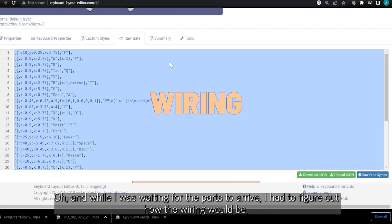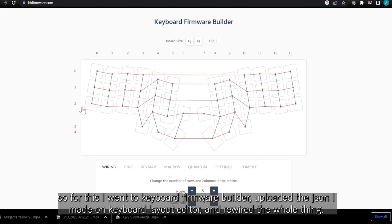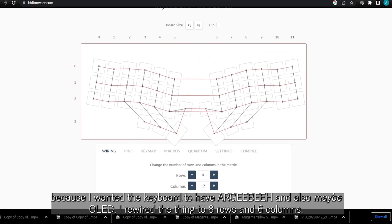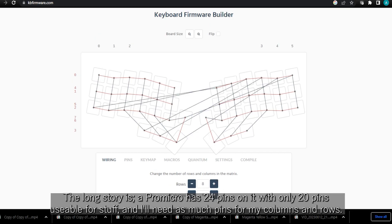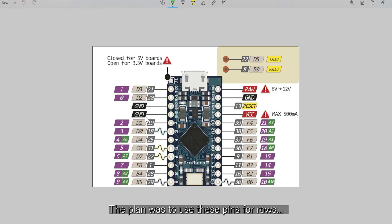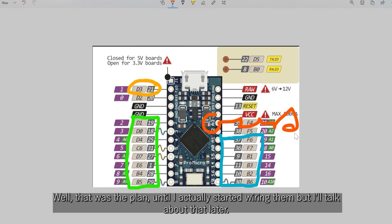While waiting for the parts to arrive, I had to figure out how the wiring would be. I went to keyboard firmware builder, uploaded the JSON I made on the keyboard layout editor, and rewired the whole thing. Originally I wanted to make the build simple with a wiring of 4 rows and 12 columns, but because I wanted the keyboard to have RGB and also maybe OLED, I rewired it to 8 rows and 6 columns. A Pro Micro has 24 pins with only 20 pins usable for stuff, and I needed as many pins as possible for my columns and rows. The plan was to use certain pins for rows, others for columns, one for RGB, and skip OLED for now — well, that was the plan until I actually started wiring.